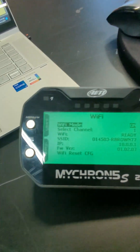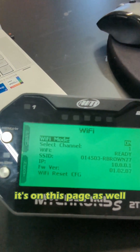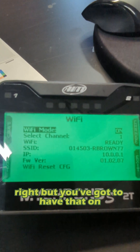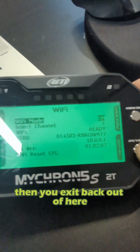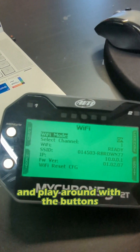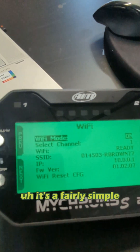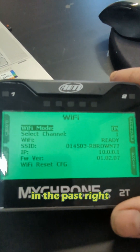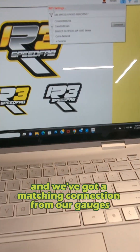Wi-Fi mode — On. You can also look at your SSID on this page as well. You've got to have that on. It's really simple — you just hit Change, if it's off, switch it to on, then exit back out of here. You really can't mess anything up with this. I encourage people to go into this gauge and play around with the buttons. Get used to using the tabs to navigate — you've basically got Next, Previous, Change, and Exit. It's a fairly simple gauge. They are so much easier to use than they once were in the past. So we've got our Wi-Fi on and we've got a matching connection from our gauge.